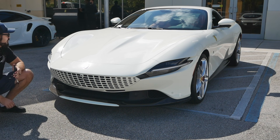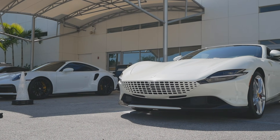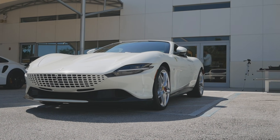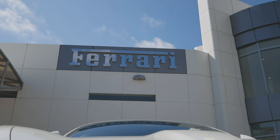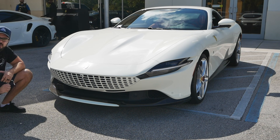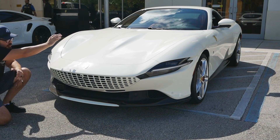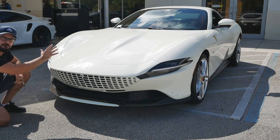Moving on to the front end of the Ferrari Roma — what I really appreciate is that it doesn't need to look aggressive. It doesn't have the frowning face that so many supercars and sports cars have today; even the Toyota Yaris looks angry these days. Ferrari's elegant approach to the front end is more in line with what Ferrari is: a confident car that knows what it is and doesn't have to shout about it. On top there are two beautiful lines that guide your eye down to the Ferrari logo, almost like tendons holding the front end together.